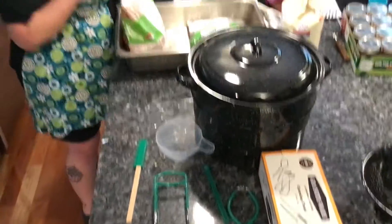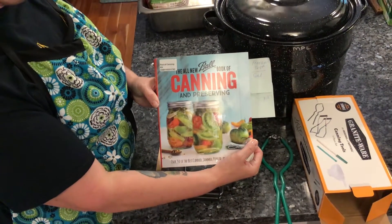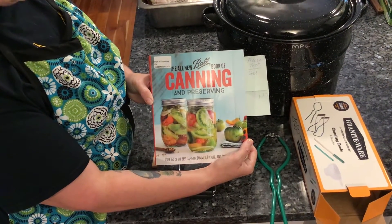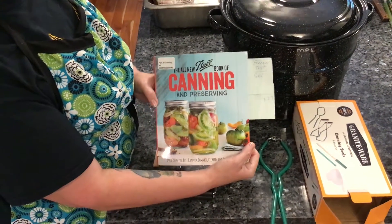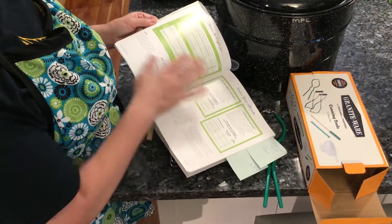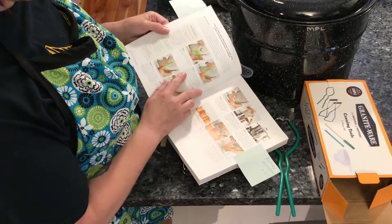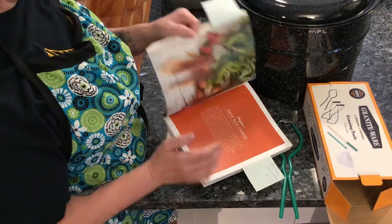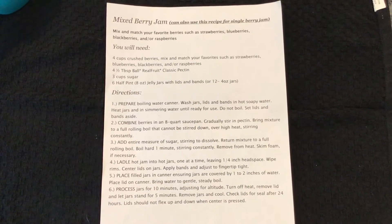There are also canning books available at the library. One of my favorites for beginners is the All New Ball Book of Canning and Preserving — Ball is the name in canning. It has charts, pictorials, and details on how to do the jam in the canner. It's also available from the library and is a very good place to start. This is the recipe we're going to use today.